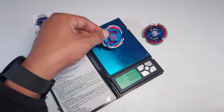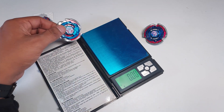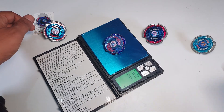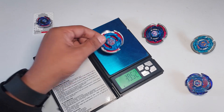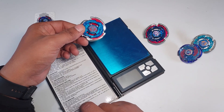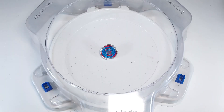The Takara Tomy complete bey weighs 51 grams — wow, that is a lot of weight. Now the Hasbro version: 38.25 grams — almost 13 grams lighter. That is a significant difference and I have my doubts about battle performance. For comparison, Storm Pegasus weighs 36 grams, Galaxy weighs 35 grams, and this Hasbro Cosmic weighs 38 grams — so it's slightly heavier than those two, but a lot lighter than the Takara Tomy version.